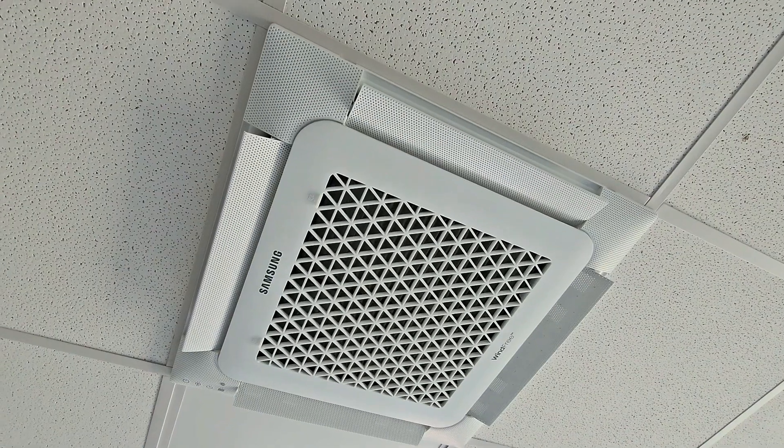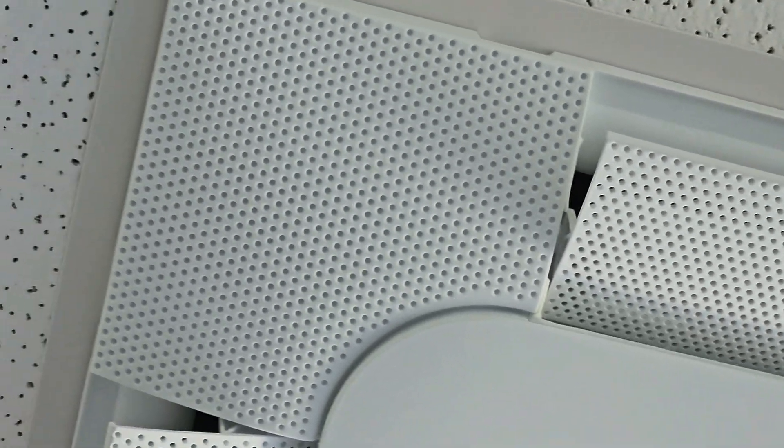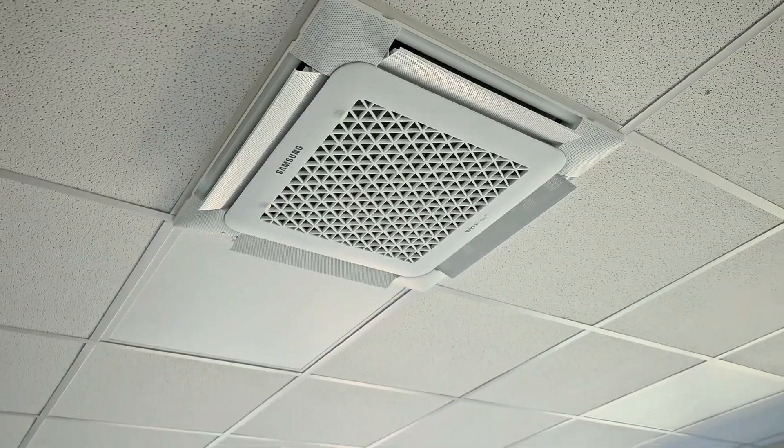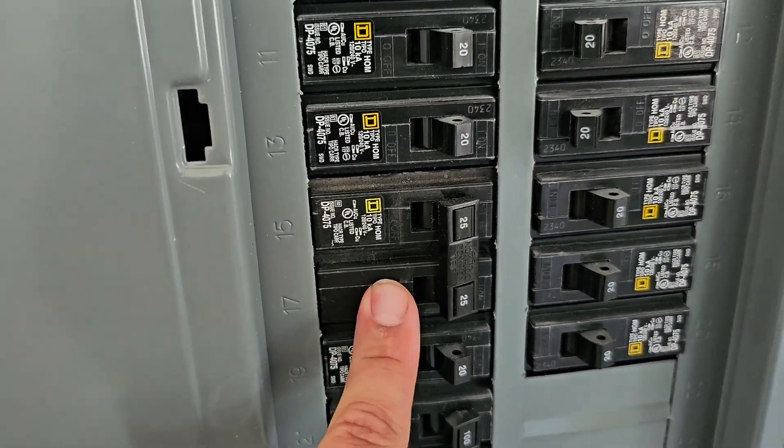Now let's talk about wind free. You may have noticed the little micro holes on each one of the vanes of this wind free cassette. When the room temperature reaches the set point, the fascia panel vanes close and air is dispersed through those micro holes. This eliminates cold drafts — the dispersion of air through those micro holes is defined as still air. The fascia panel for the wind free model also has a humidity sensor that restricts wind free mode in high humidity conditions where condensation could form. These wind free four-way ceiling cassettes are great for office spaces where you don't want cold drafts. The power for this system is 230 volt with a 25 amp double pole breaker.